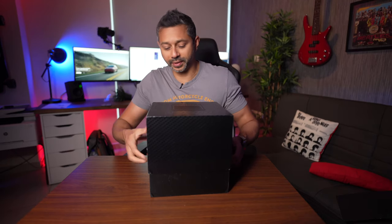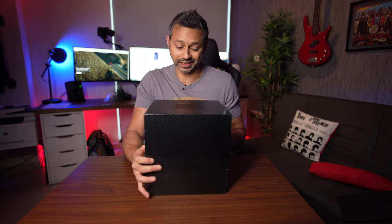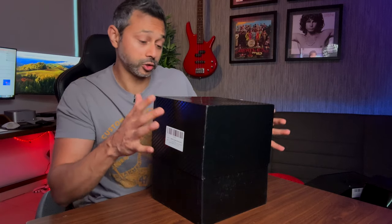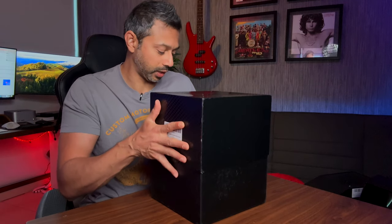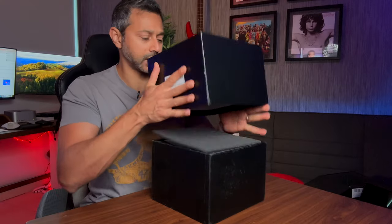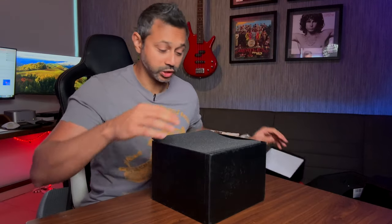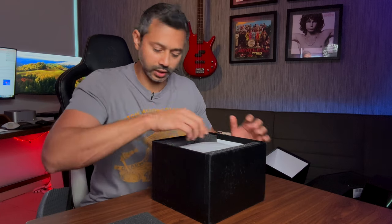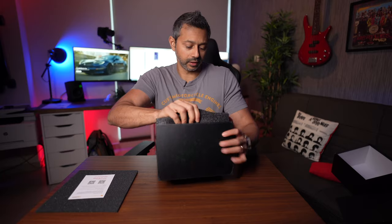Handshow makes some of the best Tesla accessories — you can go to their website and check out their cool stuff. Handshow has also provided me with a 20% discount for all my subscribers, so there's a link in the description. If you decide to pick this up from Handshow, please use that code and get a nice discount for yourself.